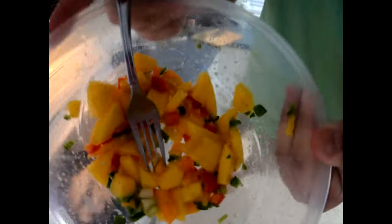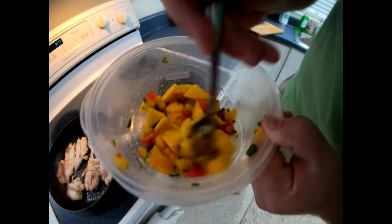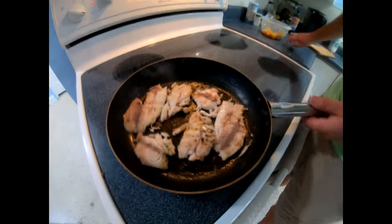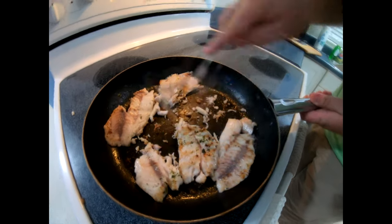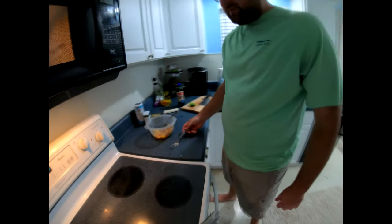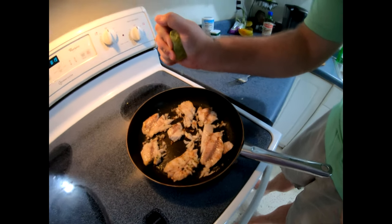What do you think about that? Look at that. I call it mango salsa — it's not really a real mango salsa, but it's more just like a topping to the fish. Kind of take it off the heat, see how it's kind of stuck. What I'm going to do is squeeze just a little bit of lime on it.